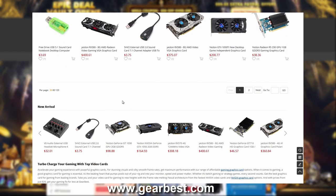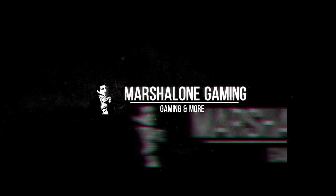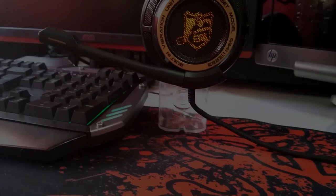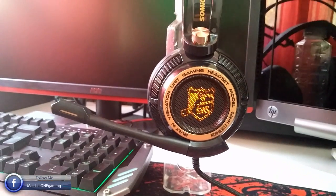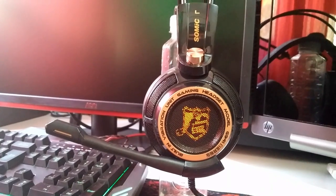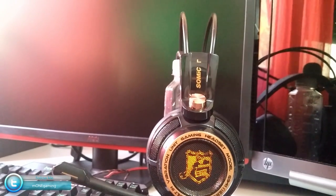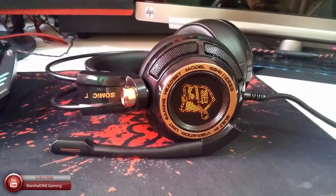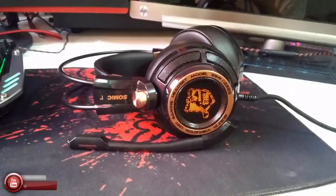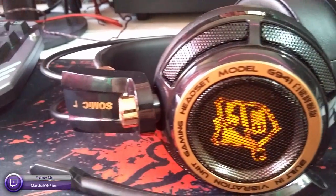Hey guys, Marshwan here. In today's video I will be doing a review of the Somic G941 gaming headphones with active noise cancellation. This review wouldn't be possible without GearBest — these guys did an awesome job by sending me these headphones for review, so I just want to say thanks a lot. The link to GearBest and these headphones will be in the video description.